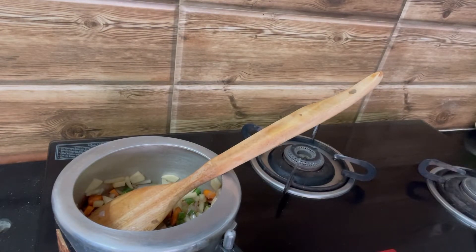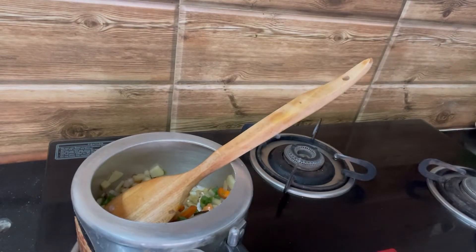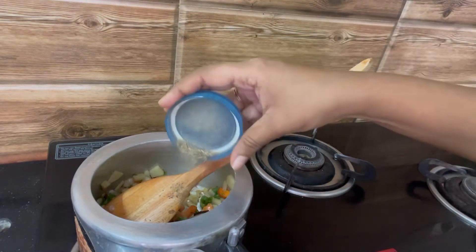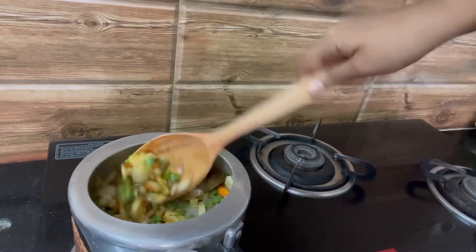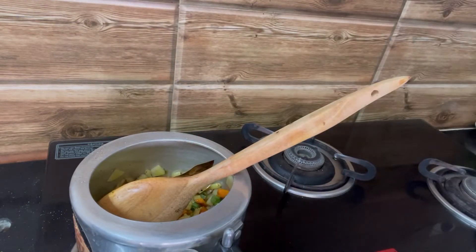You can add a little bit of salt at this point. Now I'm adding turmeric and some pepper and giving a good mix. Once the vegetables are slightly brown, I'm going to add the rice.